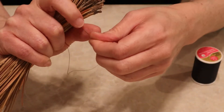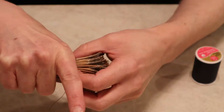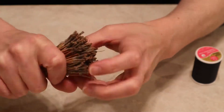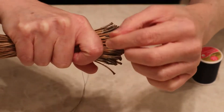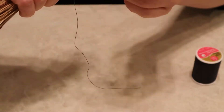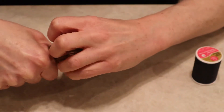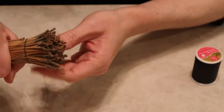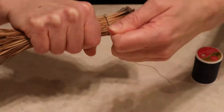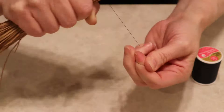Then I'm going to use some thread. This is a quilting thread so it's nice and strong, and I actually waxed this piece of thread so that it would hold to itself a little bit better and I could get it a little bit tighter to make this kind of initial tie-off on the top here.